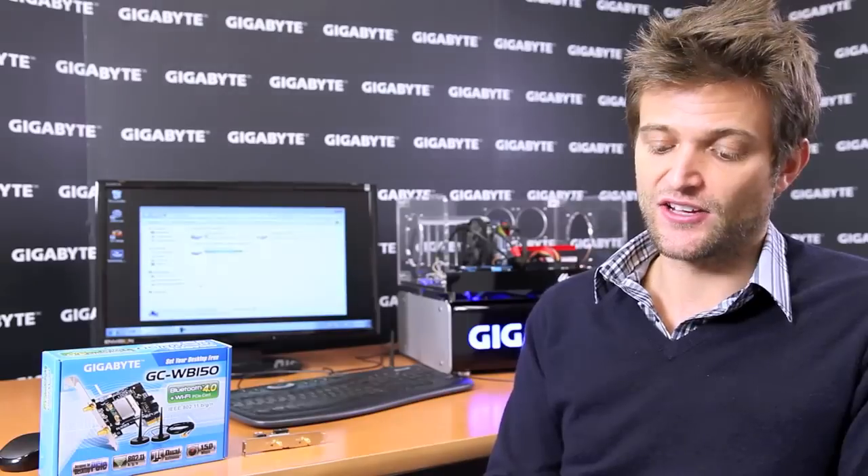Let's say I'm at the office and I forgot to bring a file from home. I can remotely access my home PC, go into my file structure, go into my C drive, get whatever file I need, and email it to myself — all by using just my iPad.